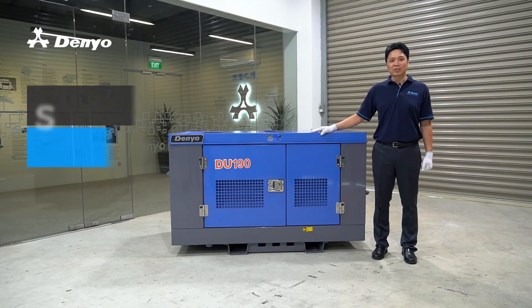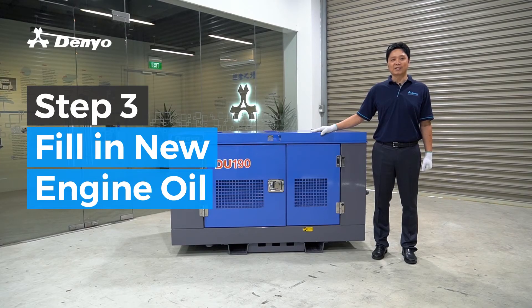Fill in new engine oil into the oil filler until it reaches the notch line of the hedge on the dipstick.